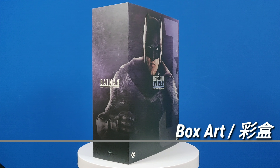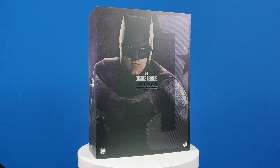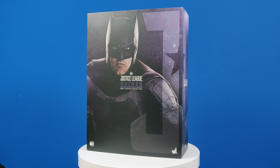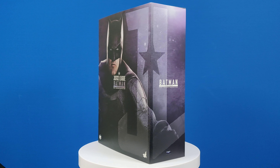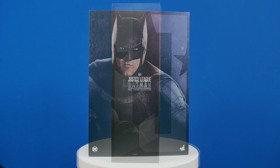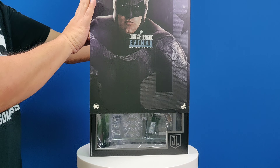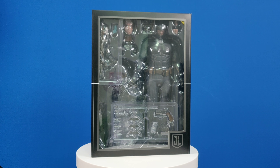The wait is finally over and Justice League Batman is in the house. The box art is the same style as previous Hot Toys releases of Wonder Woman, Aquaman and Flash. You can see the Batman graphic on the three panels on the art sleeve. Once I remove the art sleeve, you can see the contact with the box window. You got the figure, the accessories, and a Ben Affleck head sculpt.